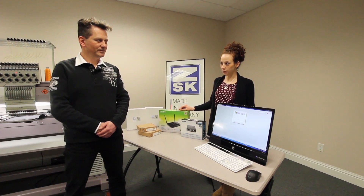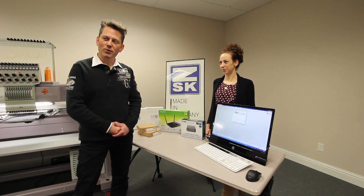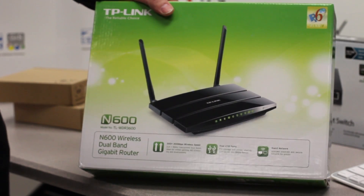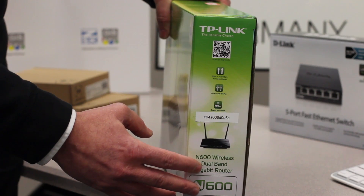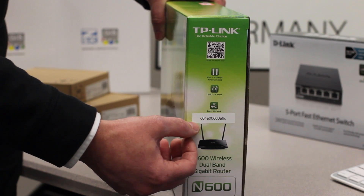So I will hand it over to Rene. Thank you, Andrea. So when you order myZSK, you will get this nice box included with the router. The router is necessary for the connection to the myZSK software. Very important before we open the box: you see here the product ID number, which is necessary later on for the connection.